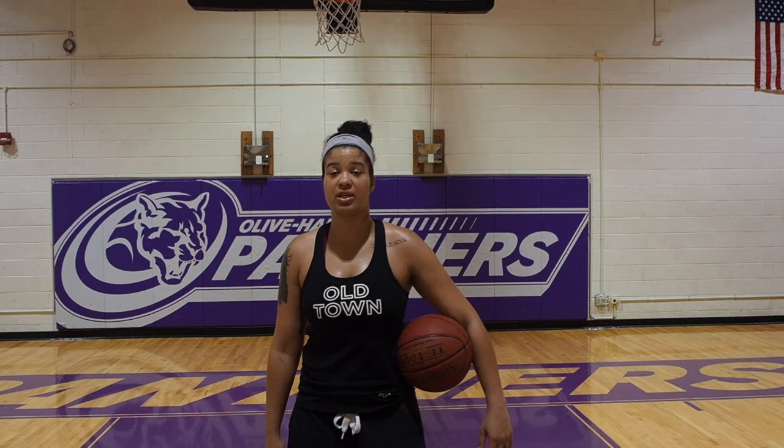Hello everybody and professor. My name is Mariah Kranz-Smelser. I'm here recording an example video for our final project. Sorry, I'm out of breath — just got done with hard practice. I'm here in Olive Harvey, home of the Panthers. I play for semi-pro Chicago Breeze, women's basketball. Check it out if you have a chance.